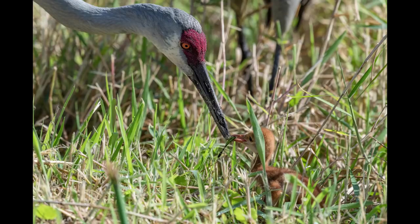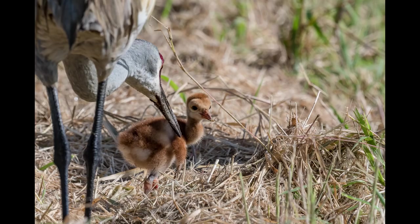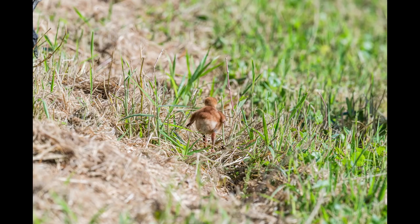The parents will feed this little baby anything they can find so that it can quickly grow. A bigger bird is less likely to be taken by a predator. Being that they only have one chick, this little baby needs to survive. And then it was off down the trail — this little bird has a big brand new world to explore.